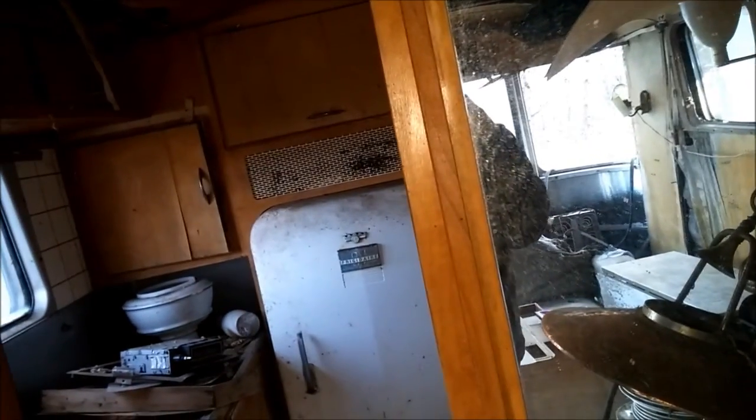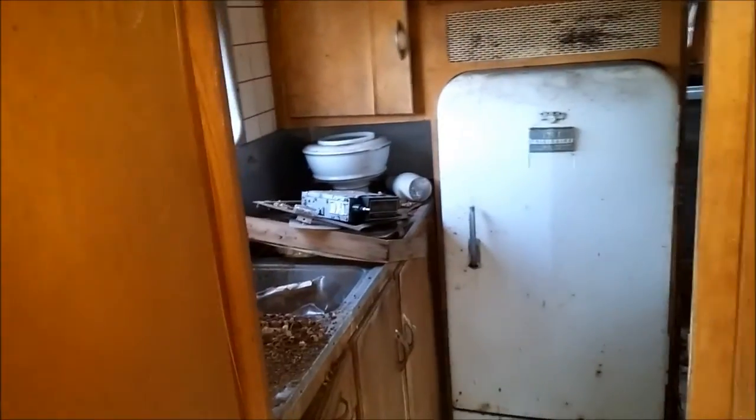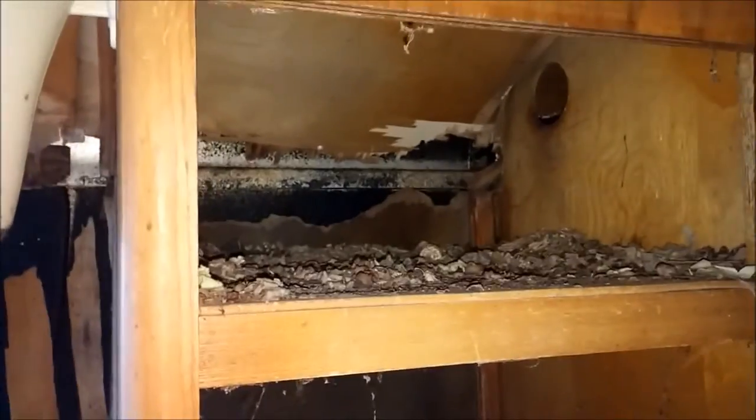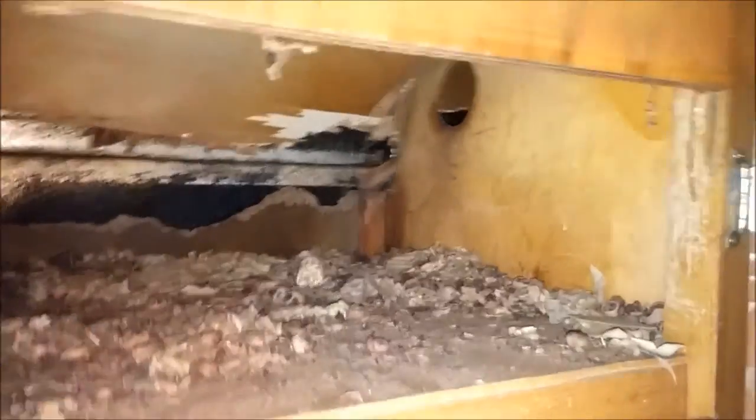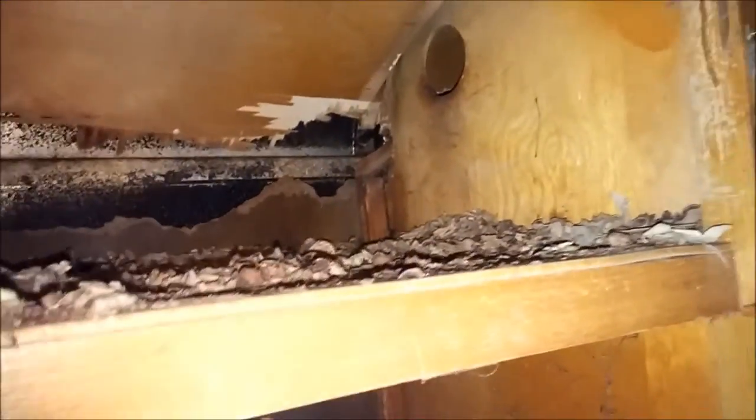You're going to pay anywhere between $20 to $30 a sheet depending on where you are in the country. Broom closet — you can see it's mouse poop and squirrel poop; they chewed their way through the back of it. The closet would need to come out. It's interesting that they never put a piece of birch behind it, but anyway that's okay because it's all going to need to be pulled out and replaced.